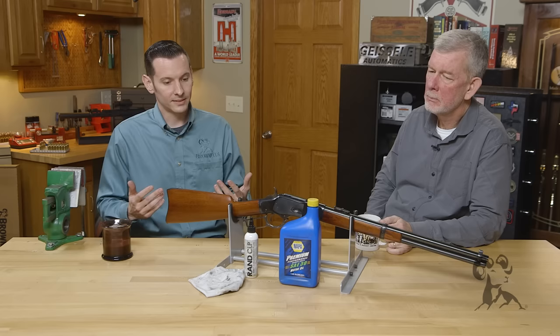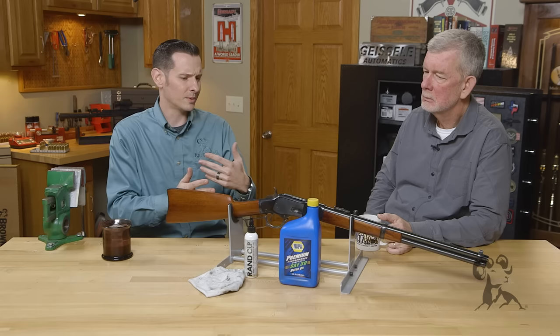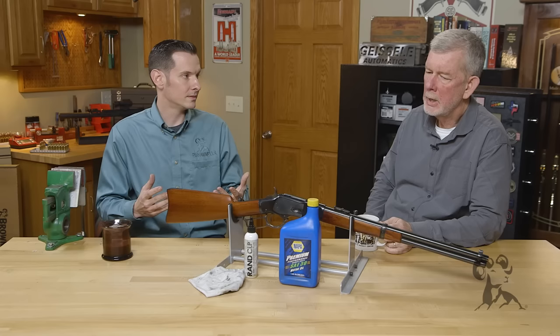Well, gun oil has something that motor oil doesn't have, and that is a lot of the rust inhibitors. So that's the main issue here. It's great if you're lubricating some of the moving parts like slide rails and different things like that, but it's not going to protect the metal in the same way that a dedicated gun oil would.